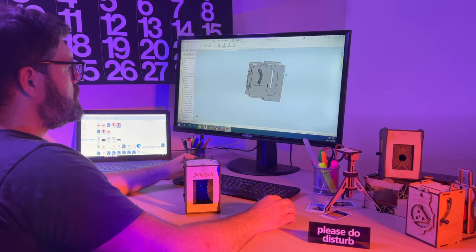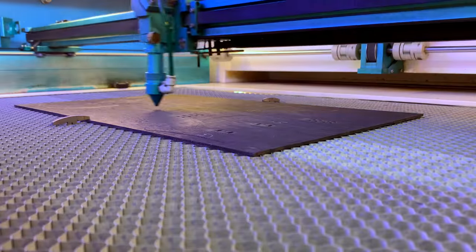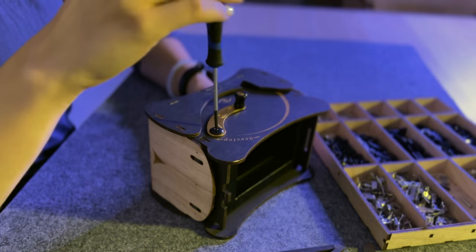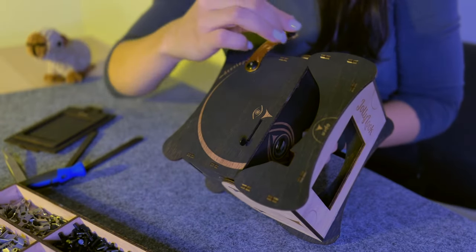15 prototypes were created and tested during the six-month design journey. We've perfected the material preparation to guarantee that every component of the Jolly Look Eye is of the highest quality, and all our manufacturing operations are primed and set for mass production.